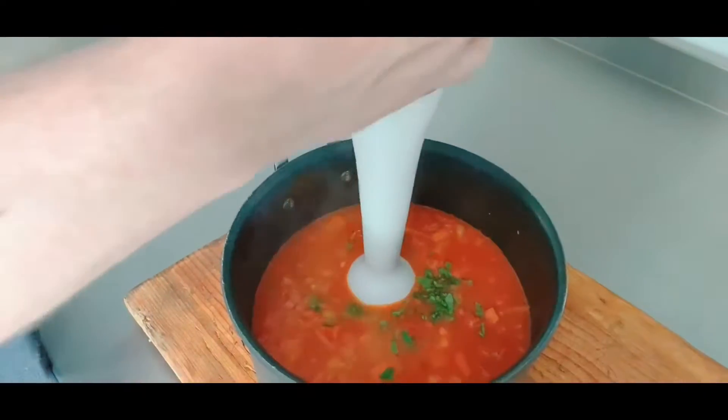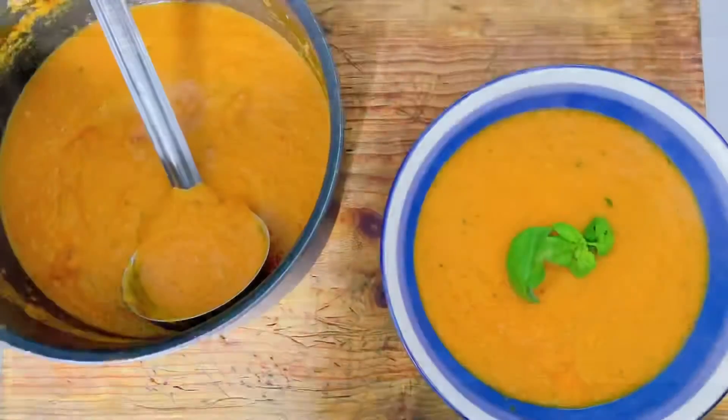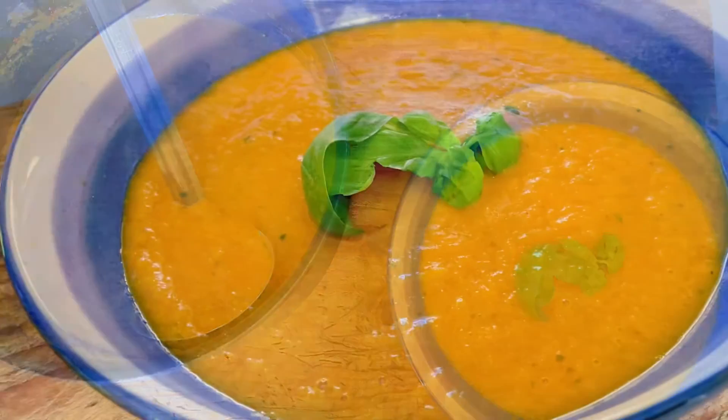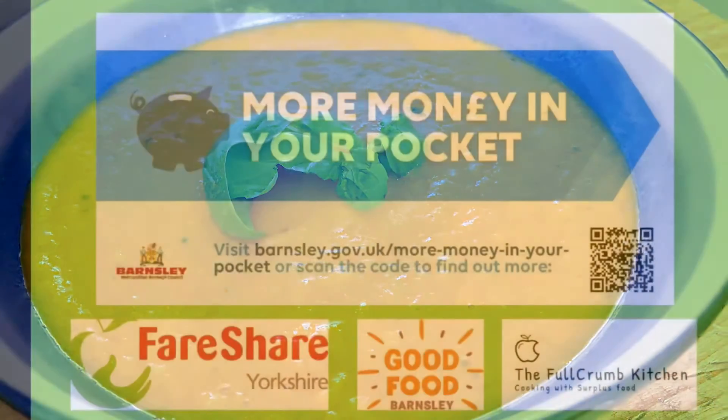Your soup is now ready to serve. If you prefer a smoother soup, use a stick blender to blend it all down. A delicious and fresh tasting tomato and basil soup that will leave more money in your pocket.